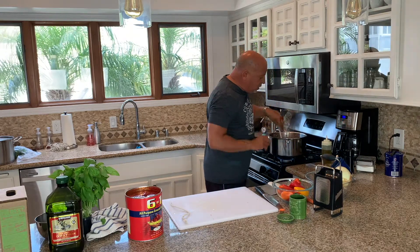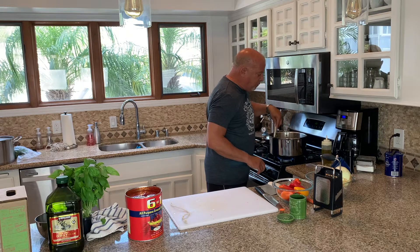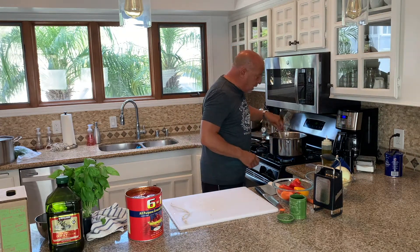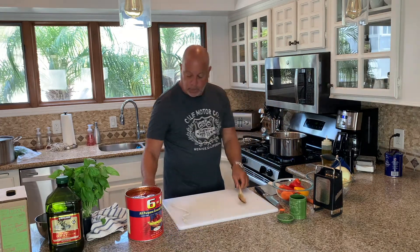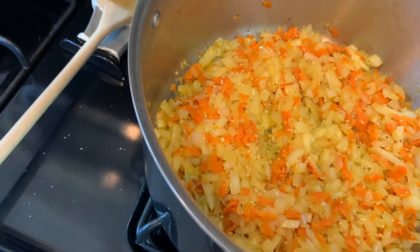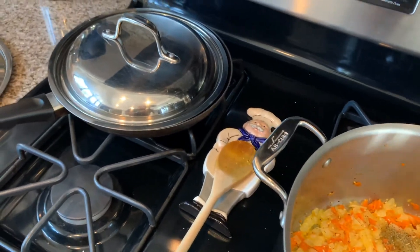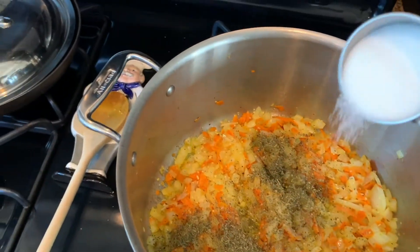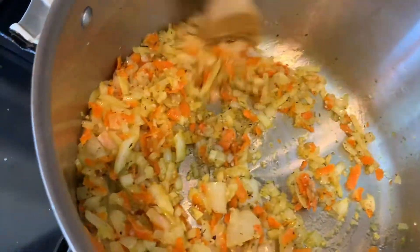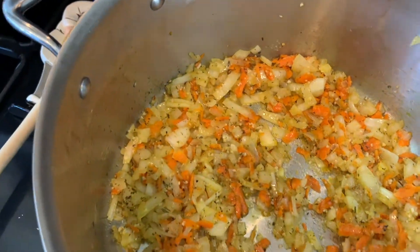We're going to layer the spices and seasoning. On the spicy side, we're going to use salt and pepper, and pretty much that's it. I'm going to throw in some Italian seasoning — about two teaspoons — and add a little bit of my secret ingredient, just a little bit of sugar, maybe about a teaspoon and a half. Stir that around really good. It gets very, very dry — just let that do its thing for about another minute.